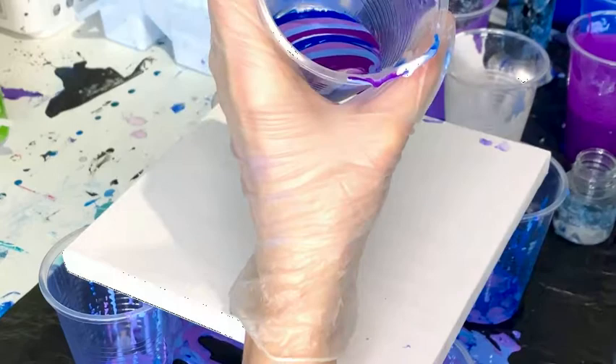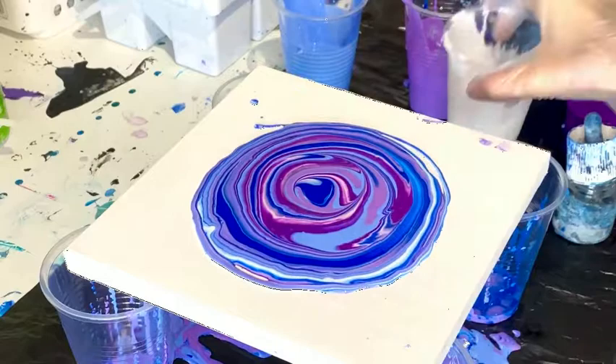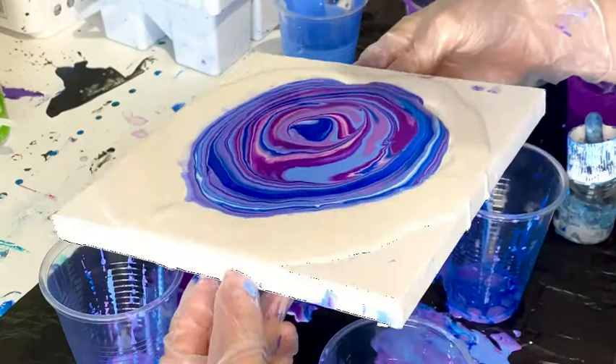I'm adding a few drops of silicone into the mix — this helps to create cells in your piece, so if that's not what you're going for, skip that stage. After a quick mix, I'm pouring onto the canvas in a circular motion. This helps to create more of a stable pattern with your piece.